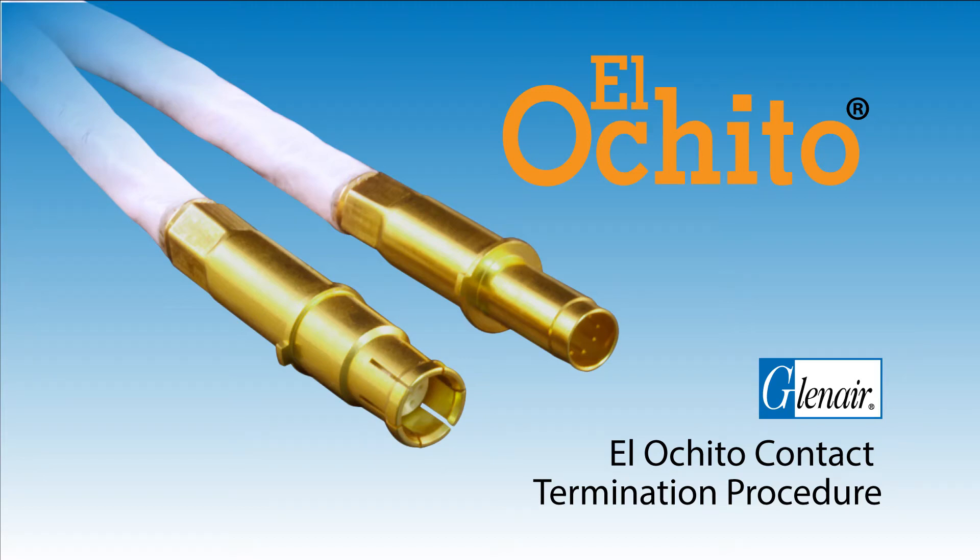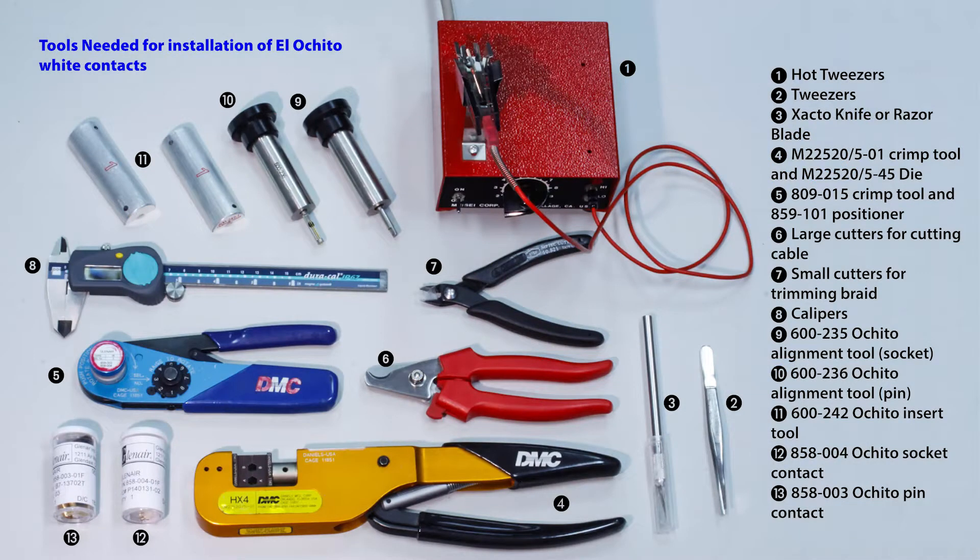El Ochido Contact Termination Procedure. Here are the tools you'll need to install El Ochido white contacts.